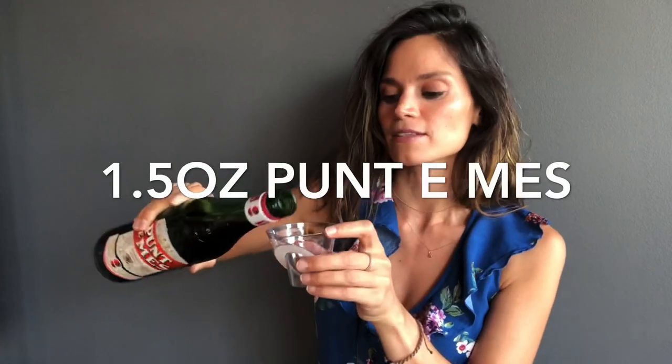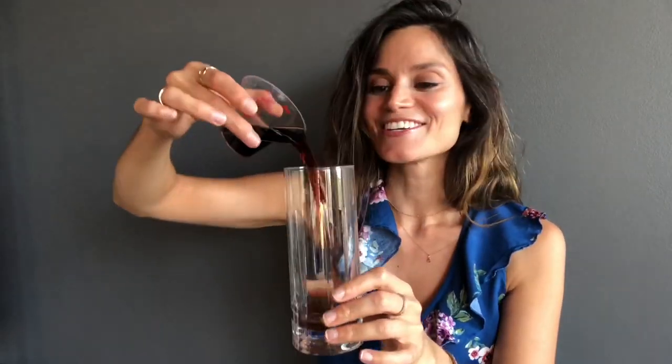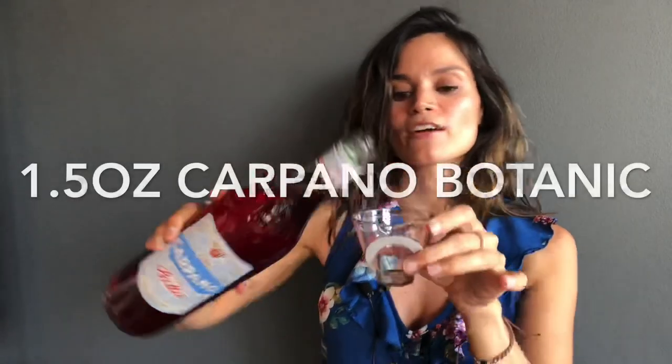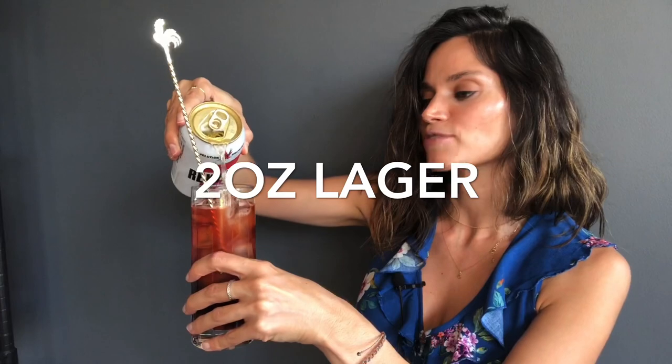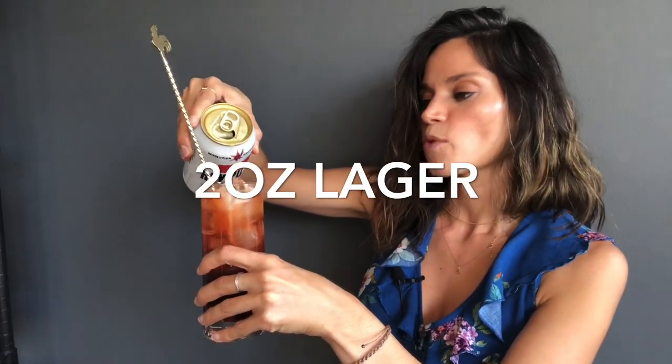I told you this cocktail was going to be really easy, which is why I'm not even in my kitchen — I'm in my living room right now to prove a point that you don't even need any special kitchen equipment, just something to measure with. We're going to measure an ounce and a half of our Punta Messe and pour it directly into your Collins glass. Next, we're adding the same amount of Carpino Bitter — an ounce and a half. Now we just need to add ice, then top it off with a lager. I'll use a local lager from Revolution Brewing — I always want to support local whenever possible.